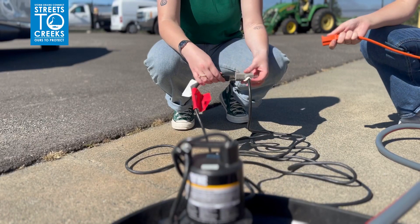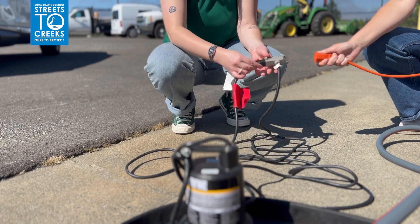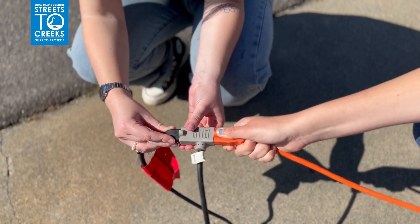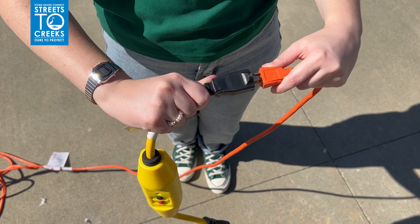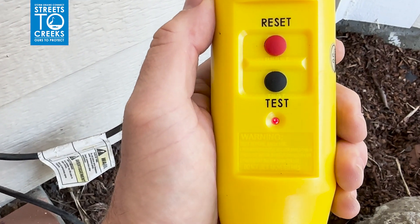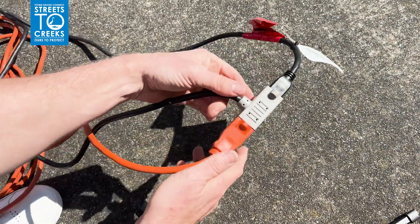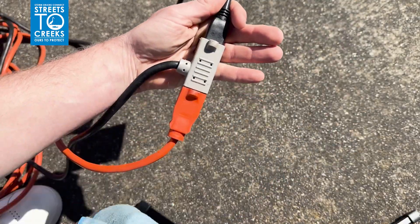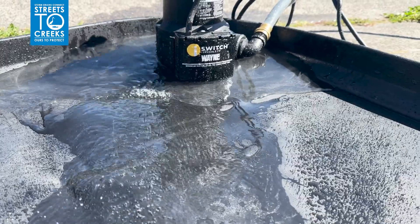Before using any water, connect the pump's two electrical cords together by inserting the black plug into the adapter. Plug this adapter into the extension cord. The extension cord then gets plugged into the GFCI, and that gets plugged into your power source. Check to be sure the GFCI cord is on as indicated by the red LED light. Double check that all connections are dry and away from any potential water sources.